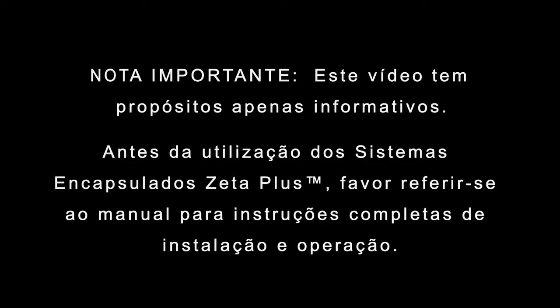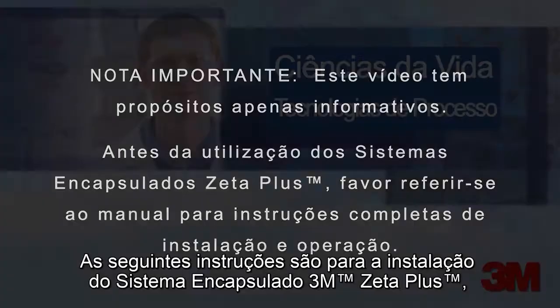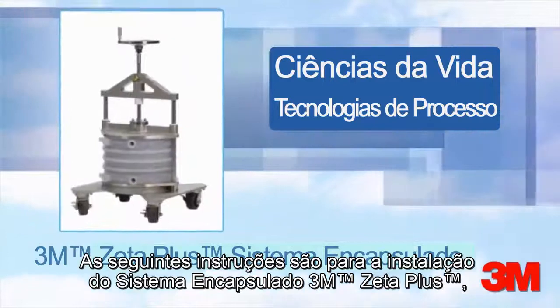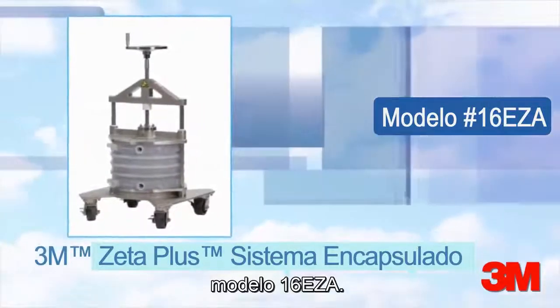This video is for information purposes only. Please refer to the system manual for complete installation and use instructions. The following instructions are for the installation of the Zeta Plus Encapsulated System, model number 16 EZ-A.